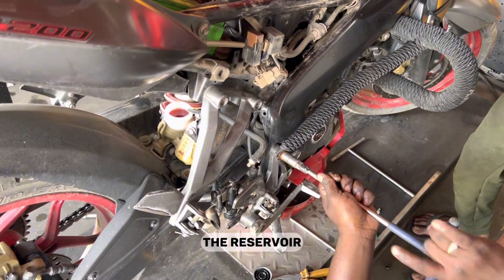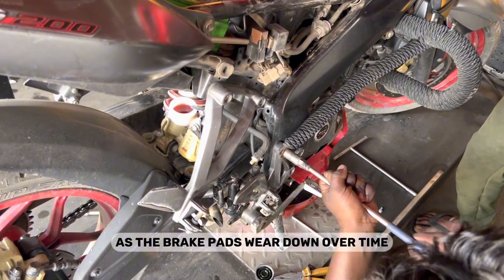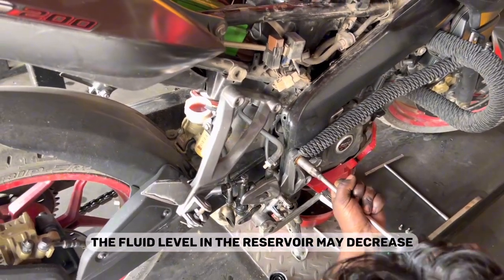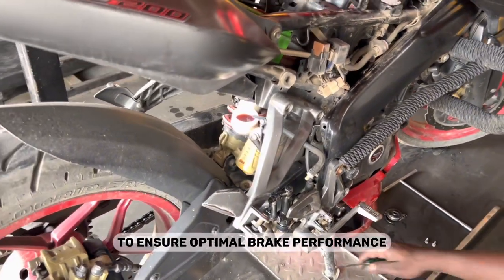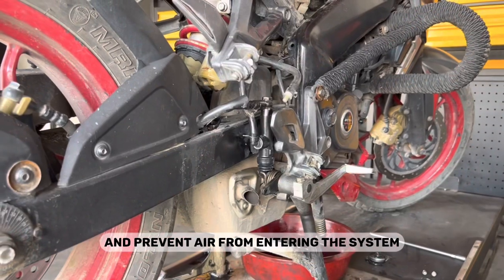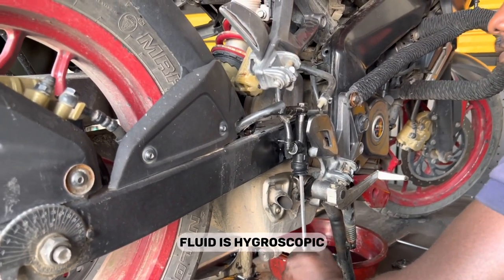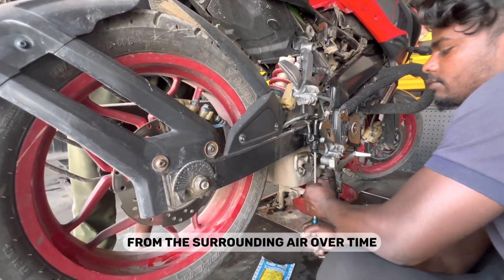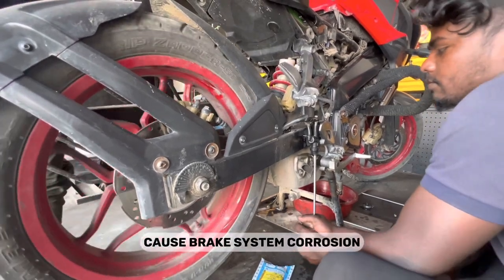D — Fluid level maintenance: The reservoir ensures a steady supply of brake fluid to the master cylinder. As the brake pads wear down over time, the fluid level in the reservoir may decrease. Therefore, regular inspection and maintenance of the fluid level are necessary to ensure optimal brake performance and prevent air from entering the system. It's important to note that brake fluid is hygroscopic, meaning it tends to absorb moisture from the surrounding air over time, which can decrease its performance and potentially cause brake system corrosion.